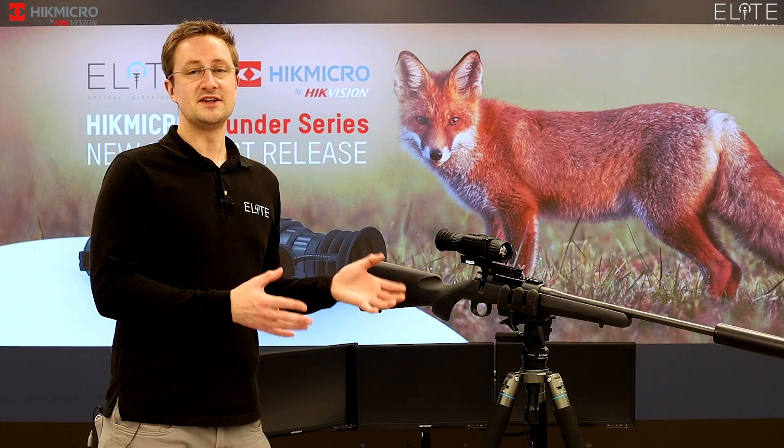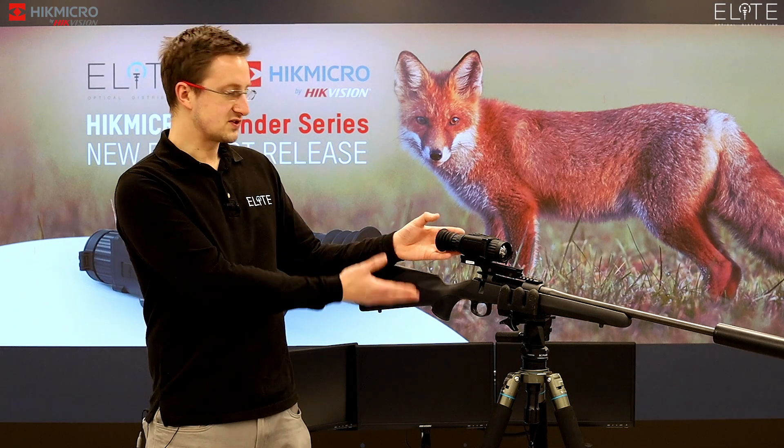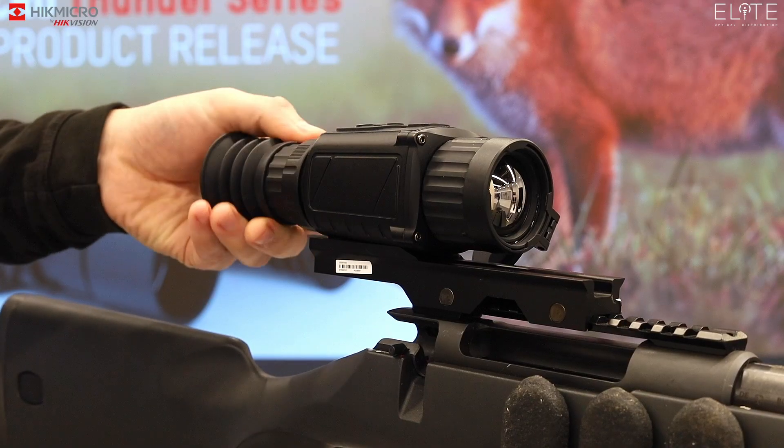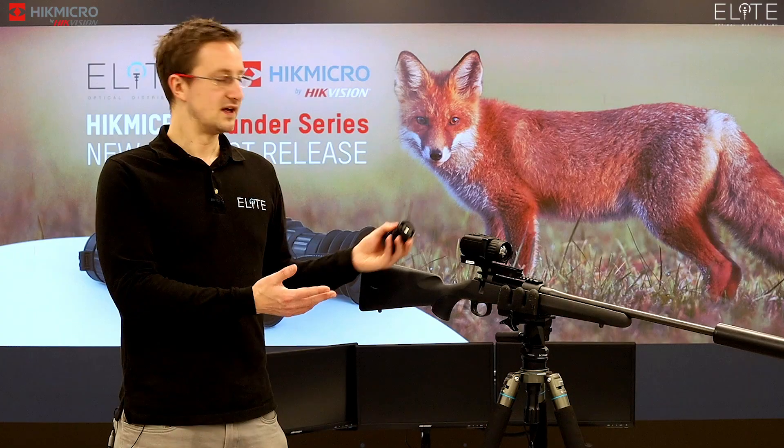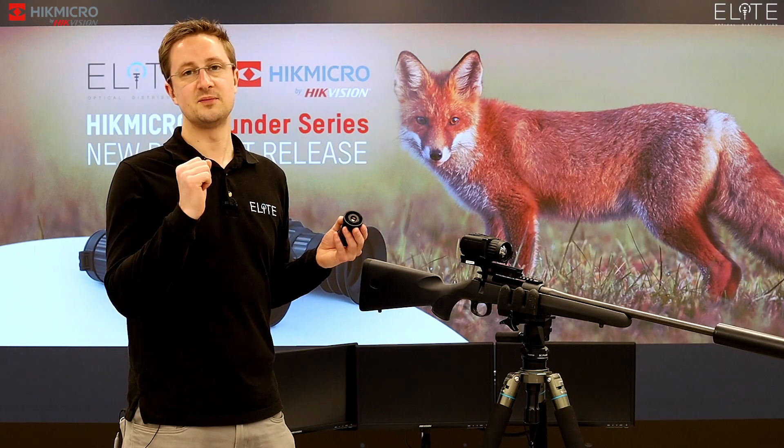The Thunder is a completely new concept in thermal weapon scope technology. You can use it with a conventional Picatinny mount as you see here. You can also use a series of interchangeable lenses to transform it into a front clip-on or to use it as a handheld binocular.